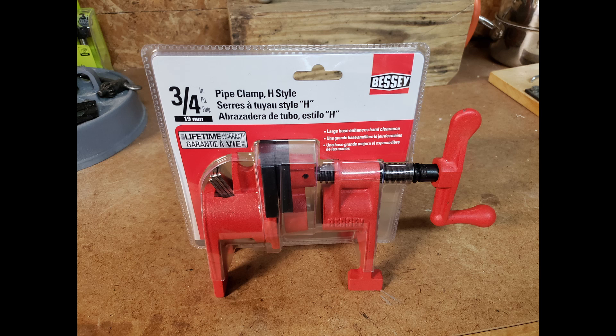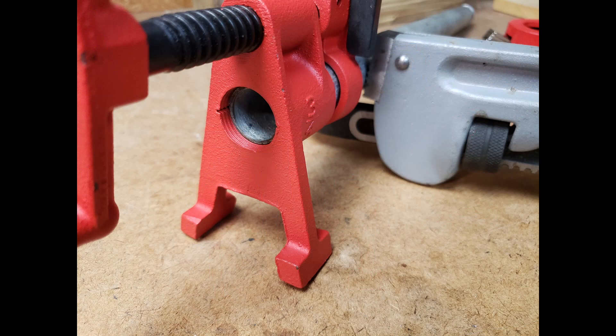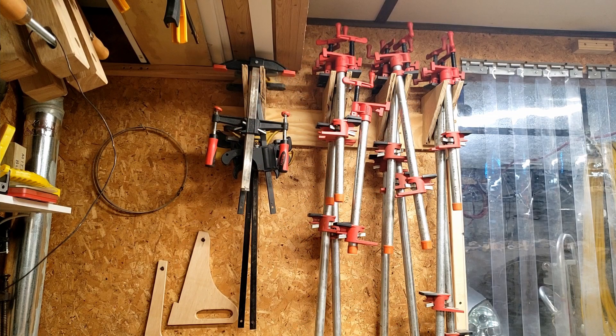Here are the basic parts of a pipe clamp. You get two pieces in a package: the sliding part and the Acme threaded clamping part. The clamping part has NPT threads that can be attached to pre-threaded steel pipe, while the non-clamping part uses a set of metal clutches to bite into the pipe. The pipe is not included and must be purchased separately, and that's actually a good thing, as you can purchase the pipe in the exact lengths you need.